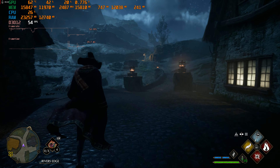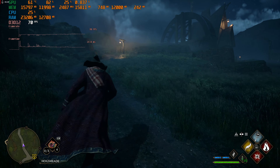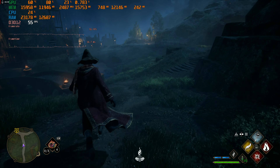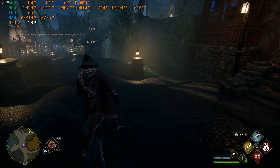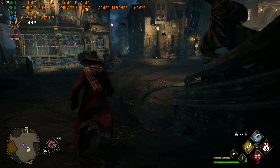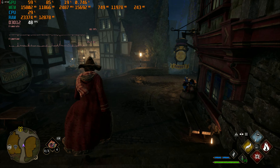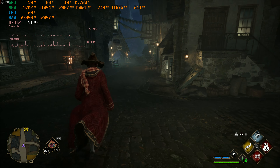Even at high settings we're still in the 50s. I'm going to try this on a 7800 XT to see how that runs - this is just atrocious, even at high settings we're still in the 50s. I'll run back down to the bottom and then we're done. No super hardcore lurches like the 4070.